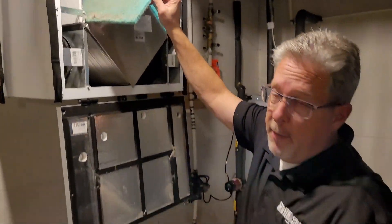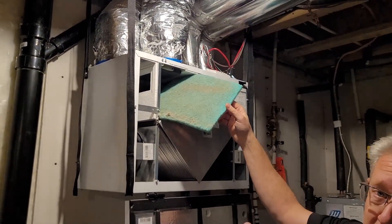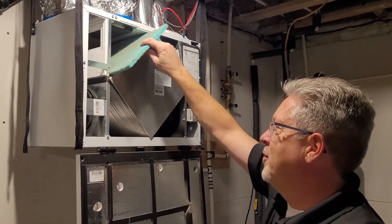This is the intake from the outside of the house. As you can see, there's a lot of dust, dirt, and some debris — as well as bugs and mosquitoes. Just to give you a warning.